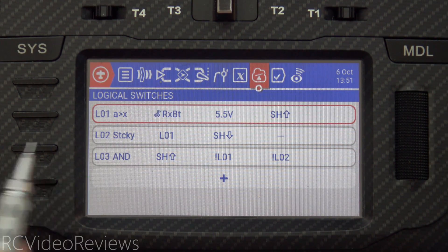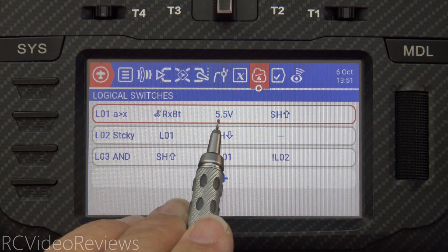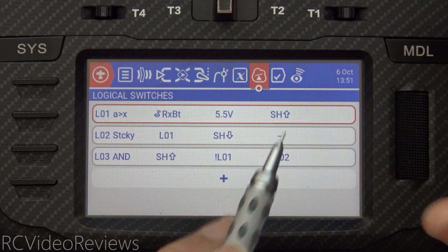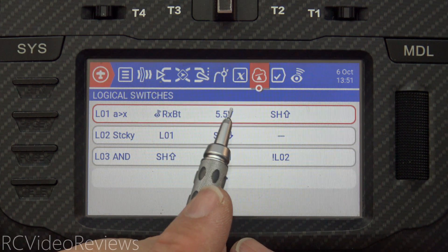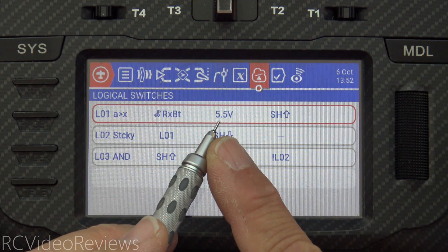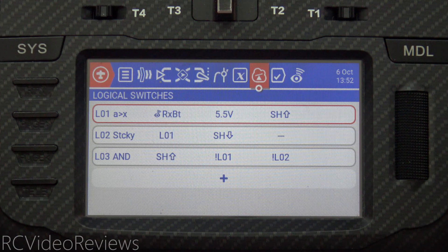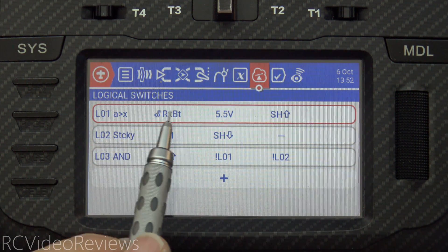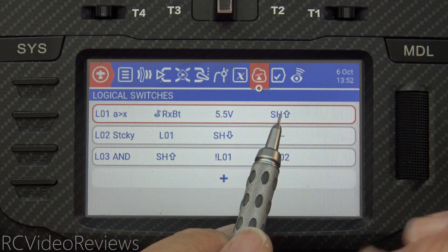This is actually a very simple configuration — only three logical switches and a couple of special functions. Logical switch number one says when RXBAT is greater than 5.5 and the SH switch is pushed forward. This is an interesting condition because it indicates that we have telemetry and our battery voltage is greater than our threshold. Remember that threshold of 5.5? You can put any value in there. For example, if you're flying a three-cell battery and you say if my battery is lower than 12 volts I don't even want to arm the plane because that means the battery is not peaked — it should be peaked at about 12.6. So the threshold can be any number you want.